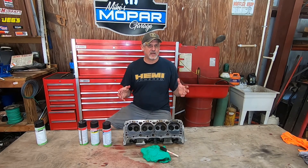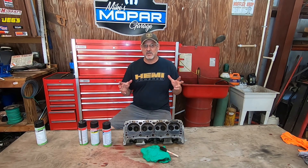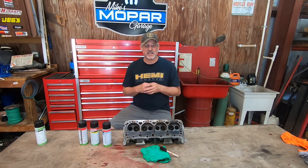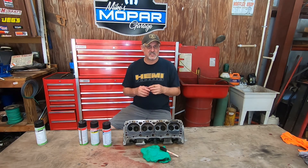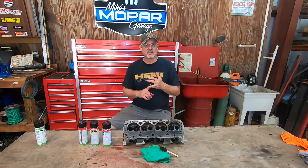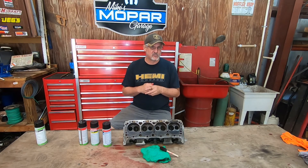Hello everyone, welcome to Mike's Mopar Garage. We're back in the shop today and we're going to be making another video in a series on non-destructive testing. That's a group of videos I've been producing where we show you various methods of testing, whether it be Magnaflux testing, Zyglo testing, ultrasound on blocks and so forth, where we can show you how to perform these services yourself and save you guys a lot of money.